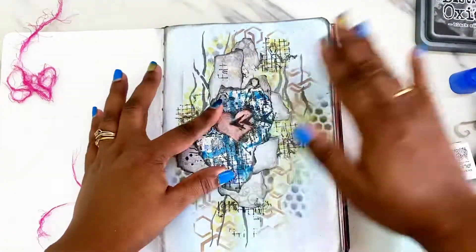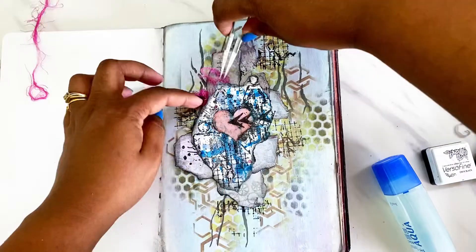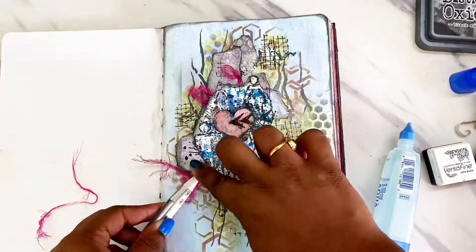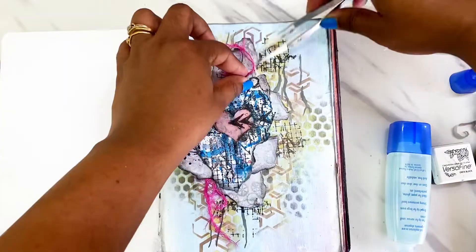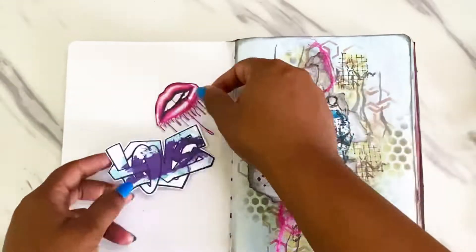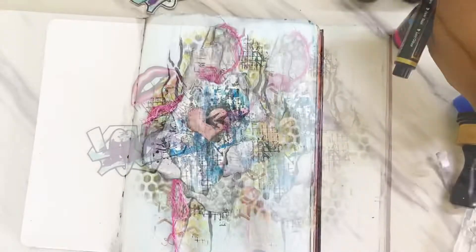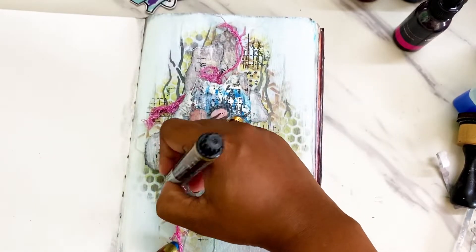It was around this time that I felt it was turning out to be more of a graffiti style, and I had started loving how it was turning out, so I just went on adding colors and vibrancy to my page and adding some additional textures. I looked at the Chit Chat collection and found some bonus elements beneath the cover page — this was a must-go on my page when I saw it. I fussy cut out the lips and the word love.